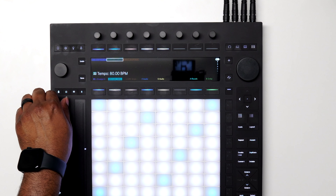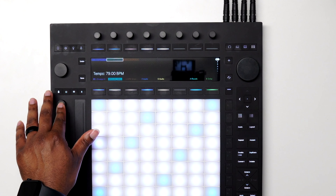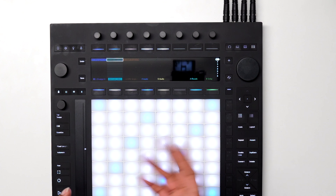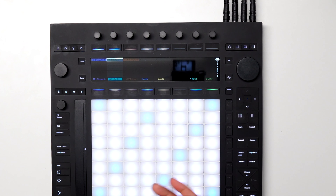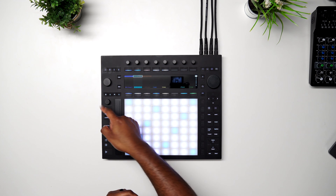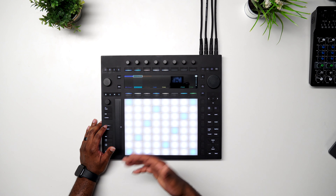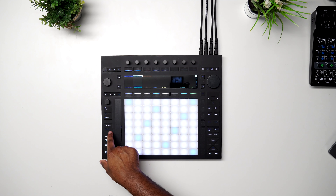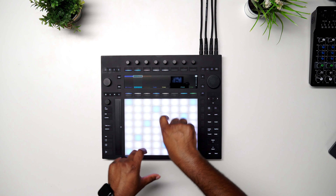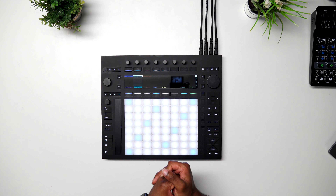We have our Tempo control which you can turn back and forth conveniently, and by hitting the button you also get your Swing amount — so if you want that MPC-type swing you can do it that way. Everything else is similar: tap tempo, metronome you can toggle on and off, Quantize, Fixed Length where you can record up to however many bars you choose. There's also Automate — if I do any tweaking with the knobs or encoders I can record that in and it will play back. Ableton is always listening, so it will capture whatever you're playing.